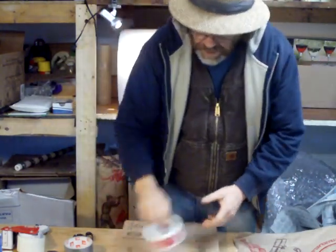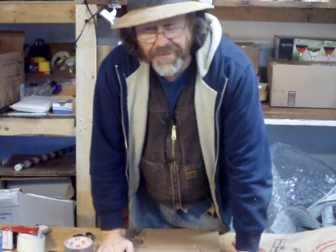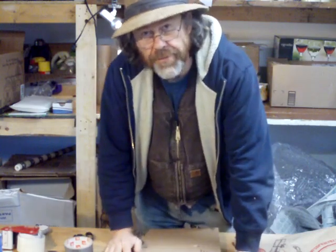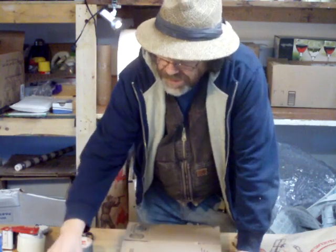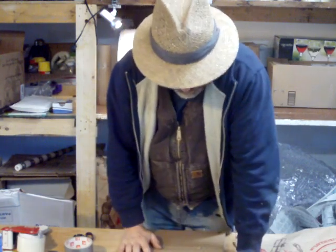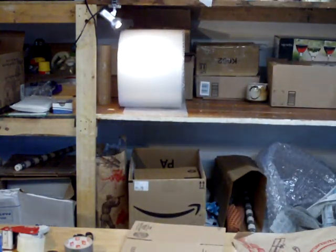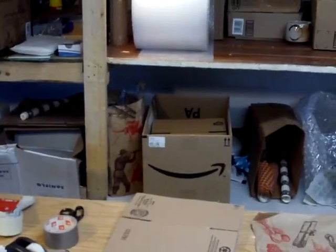Hello everybody and welcome. I'm actually just in the middle of wrapping up a pot that I've got to send off that somebody has ordered. So I just thought I'd talk about that for a moment, because that's something that a lot of us have to do — mail out pots, ship them out. So let me just talk about that for a moment and try to talk practically about wrapping up pots.